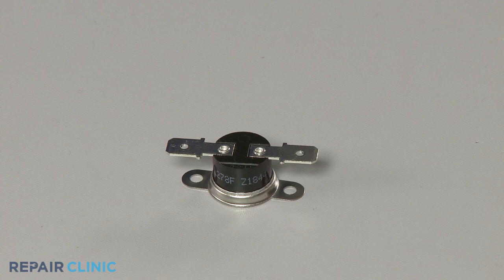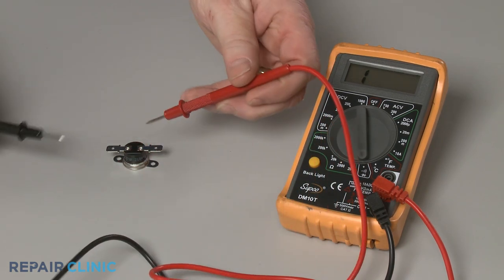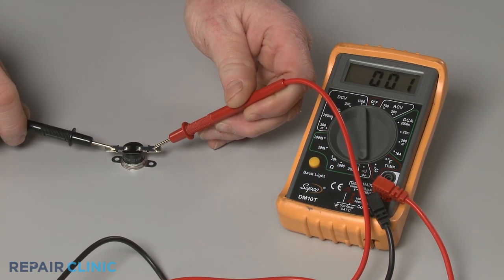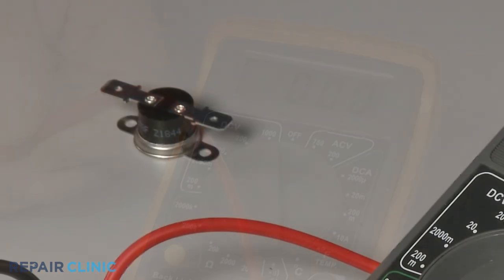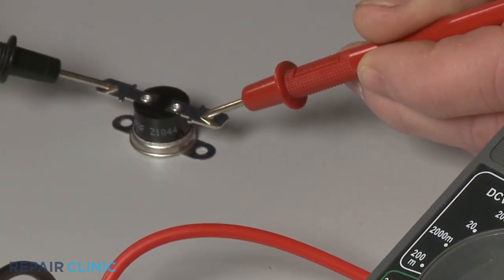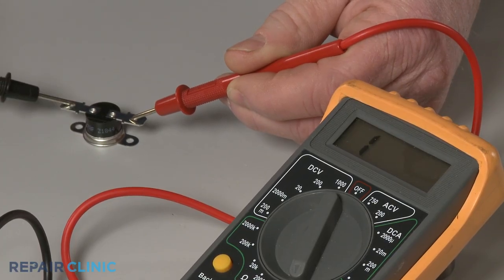Contact a meter lead to one of the thermal fuse's terminals and the second lead to the other terminal. If the multimeter display shows close to zero ohms of resistance, the fuse has continuity and should be functional. However, if the meter's needle doesn't move or the display doesn't change, you'll know the thermal fuse has blown and will need to be replaced.